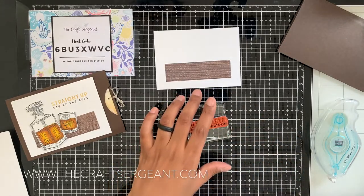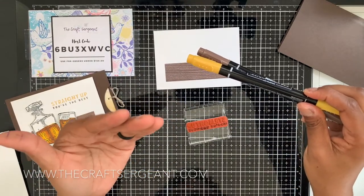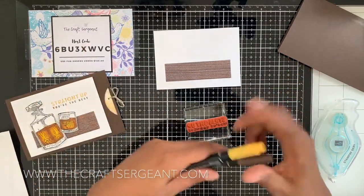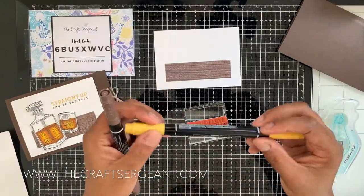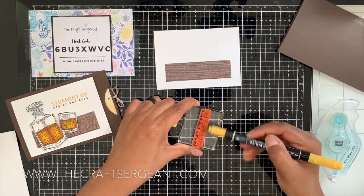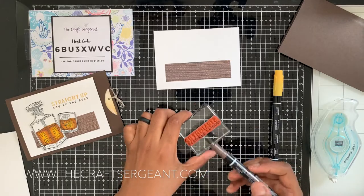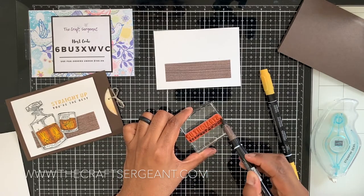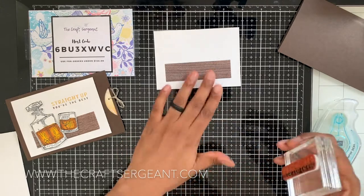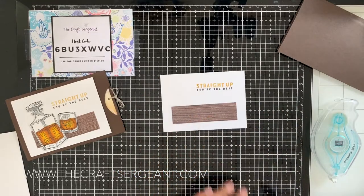With markering, I'm taking my Stampin' Write markers — great for when a stamp set has two different types of fonts or when you want to color certain parts of your stamp a different color. I'm going to take the brush tip of Bumblebee and color the 'Straight Up,' then take the Early Espresso and color the bottom part 'You're the Best.' Then I'm going to stamp this little sentiment right up here in the corner — 'Straight Up You're the Best.' Isn't that cute? So stinking adorable!